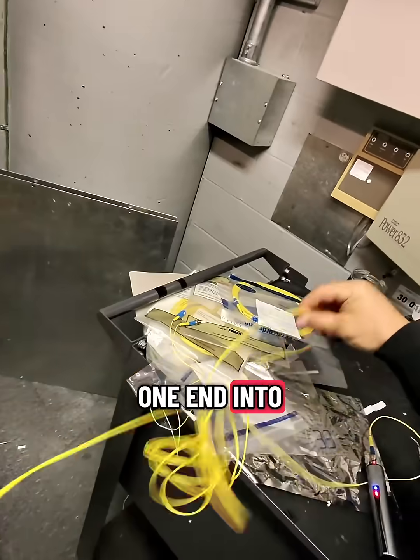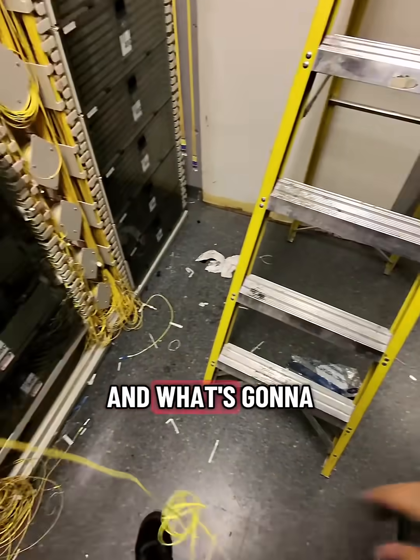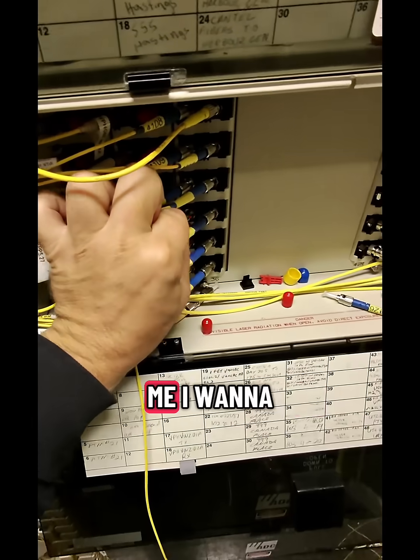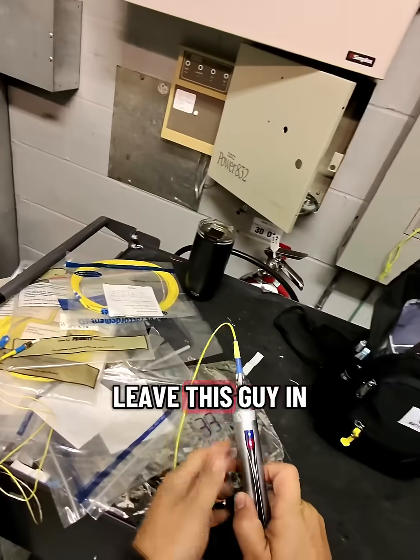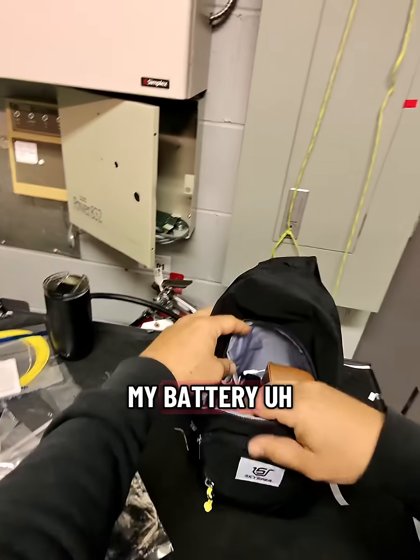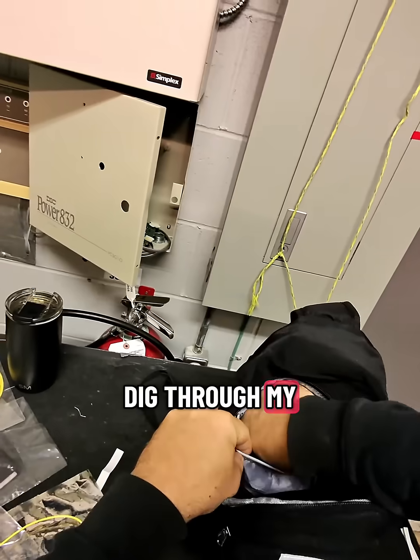I'm going to plug one end into this panel here. The boys are going for lunch and they're waiting for me — I want to get out of here. So I'm going to leave this plugged in. I notice I'm at about half battery power, so I'm going to dig through my bag of goodies.